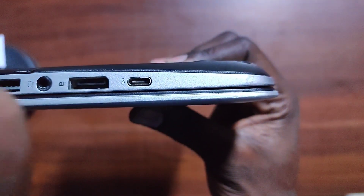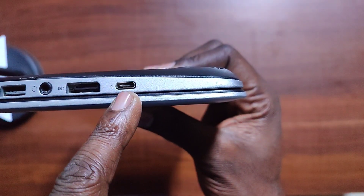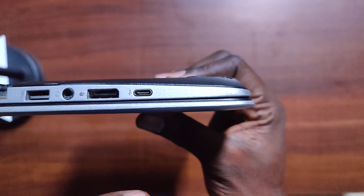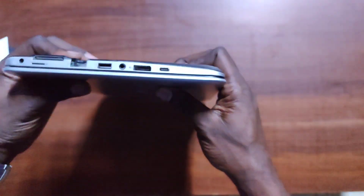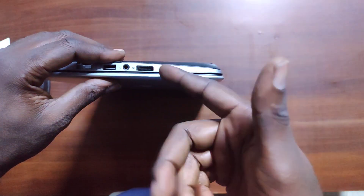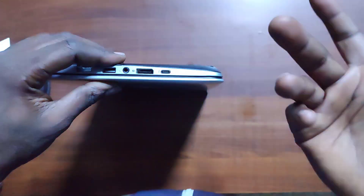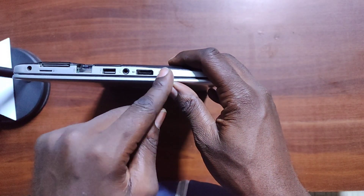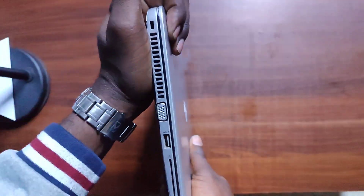There's also a USB-C port, which is very interesting because it's a dual-purpose port. You can use it to transfer video and data at high speeds, and it's also a standard Thunderbolt port for high-speed charging. It's a very useful port on modern laptops.